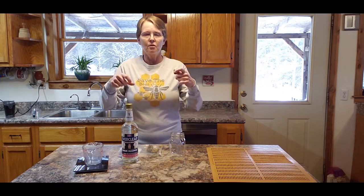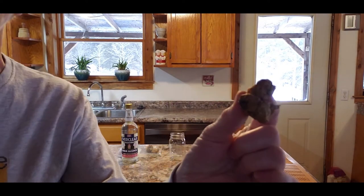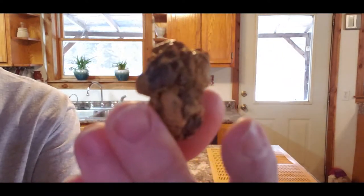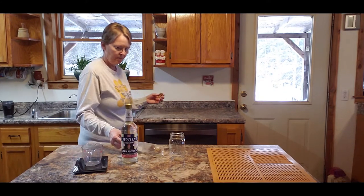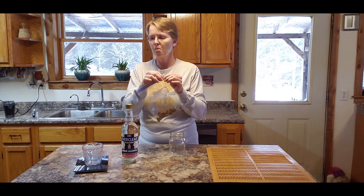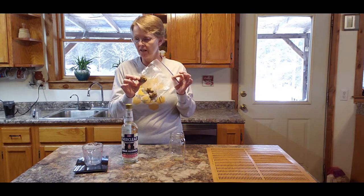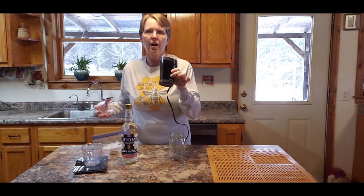Sometimes you go to get into your hive and you have to scrape like crazy and pry just to get your frames out. I'm going to come around here and show you — this is what it looks like when you scrape it off of your frames. It ends up in a little ball or chunk, and I always keep mine in a bag when I'm scraping it off. I don't like the big lumps. A lot of people use the big chunks, but it turns really, really hard, and I like using a coffee grinder to grind up my propolis.